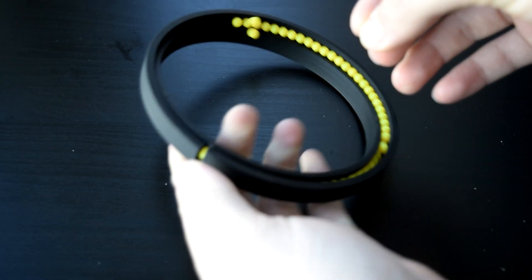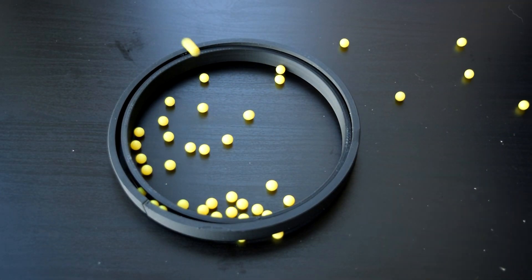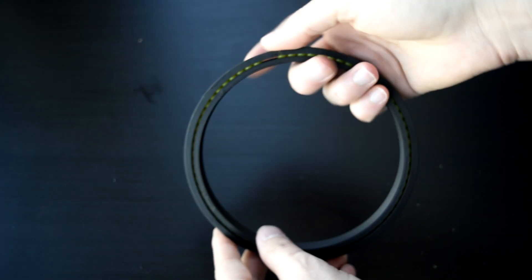I didn't want to spend the 30 bucks on a real bearing, so I just 3D printed one. It's gonna be fine. Don't worry about it.